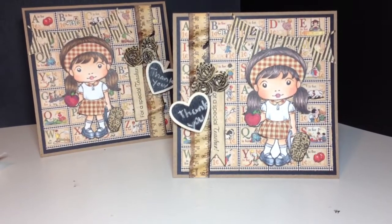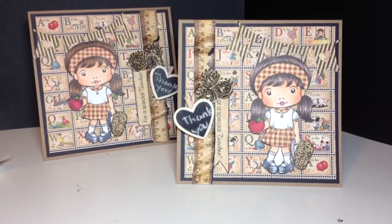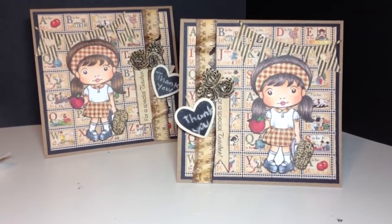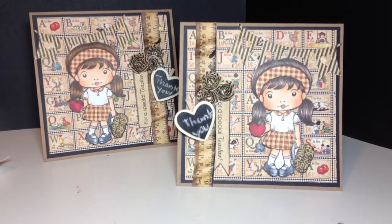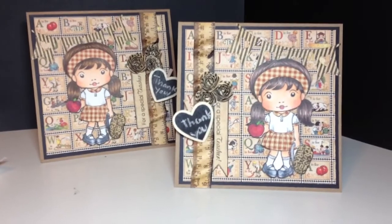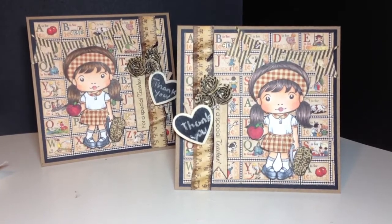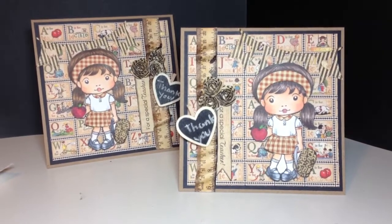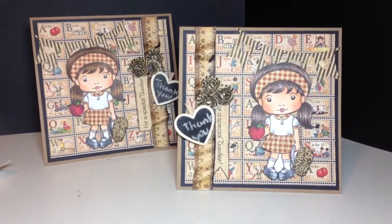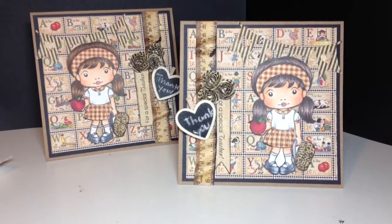Hi everyone, it's me again. Today I wanted to share two cards I created for my daughter's preschool teachers. She is actually graduating tomorrow from preschool — it's a big deal for her, and for us too because she's our first preschooler and we're just so proud of her. Tomorrow is also a big day because she's doing a play and she's going to be the main character, which is Goldilocks.